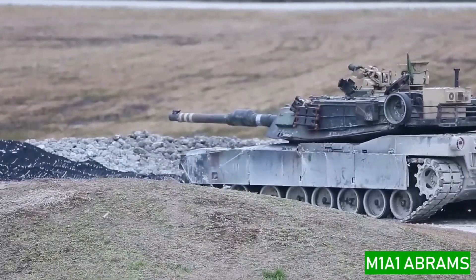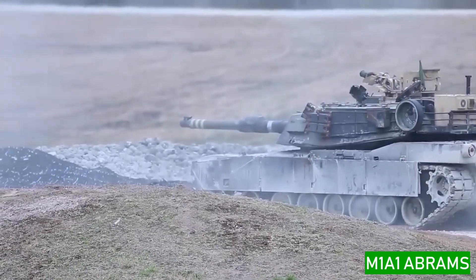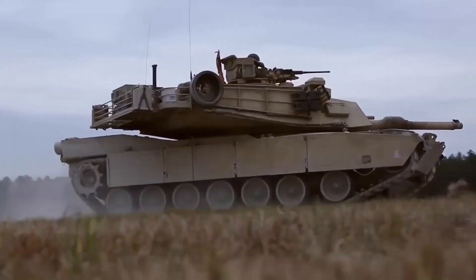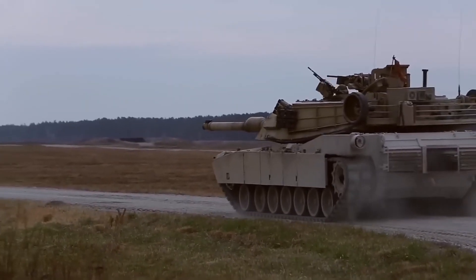The M1A1 Abrams tank is used for marksmanship qualification training in 2016, shooting targets in open areas and finishing mission events. It carries a wide selection of capabilities for contemporary combat situations.